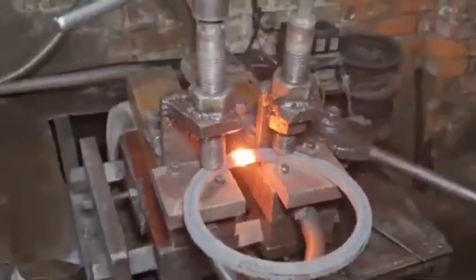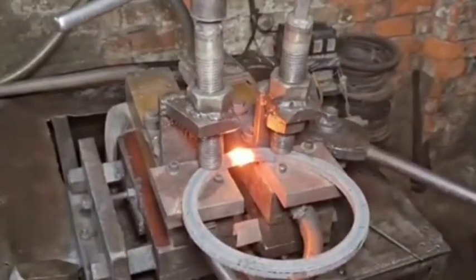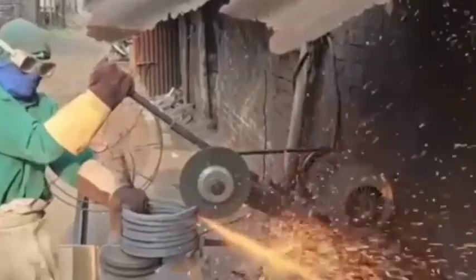For lower-cost production, casting may be used, where molten metal is poured into a mold.